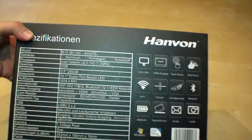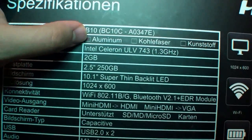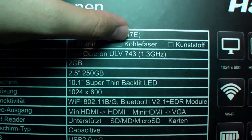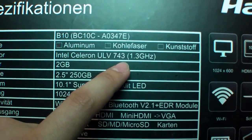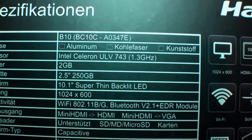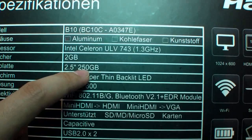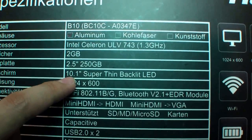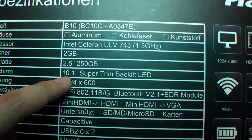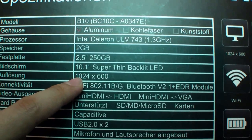Now let's have a look at the specs. It's the model B10 with the aluminium case, so not carbon and not plastic. We have an Intel Celeron ULV743 with 1.3 GHz, 2 GB of RAM, 250 GB of hard disk — 2.5 inch — so maybe you can switch it with an SSD. A 10.1 inch LED display with a resolution of 1024 by 600.